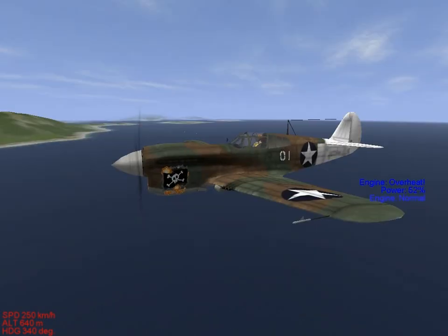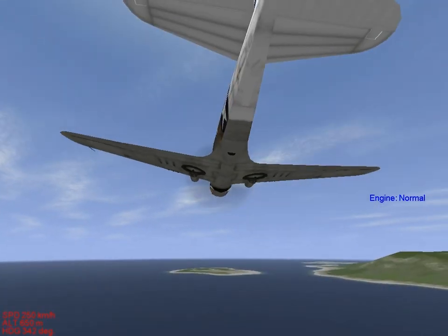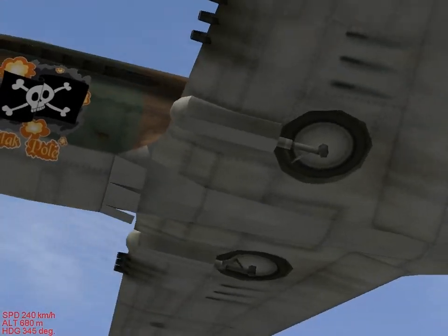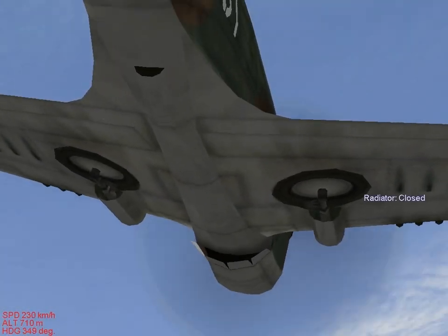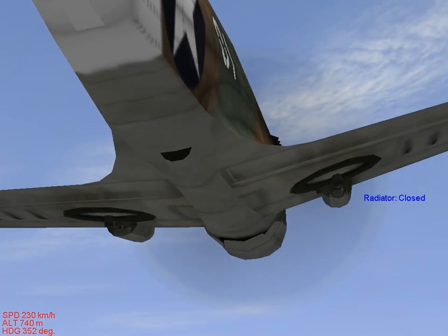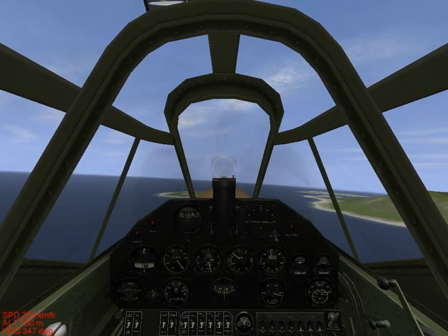Now the radiator is a physical manifold on the plane — you can see it right there. Sometimes it'll be on the top part of the engine, but it's there — those little flaps right there. I'm going to close my radiator because having it open reduces your airspeed. You don't want to have your radiator open when you're in combat unless your engine is about to explode.